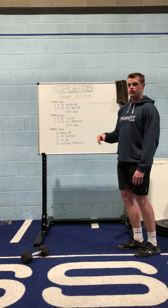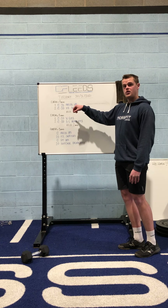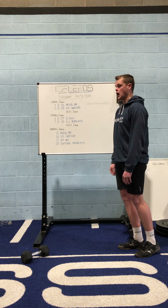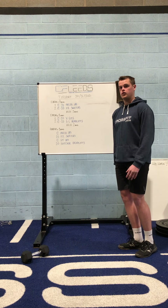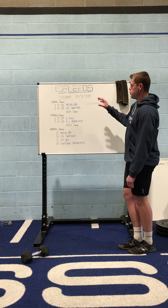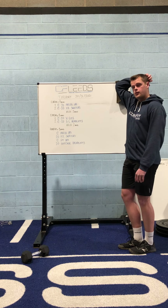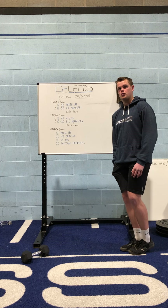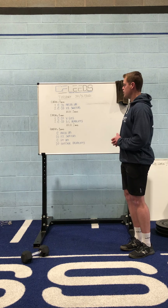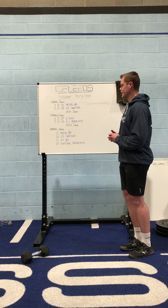Remember with these couplets, because it's every minute on the minute, you've got a minute to do 12 to 20 press-ups, and then a minute to do 12 to 20 ice skaters. You don't want to move on to the next section until the full minute has been completed. With that in mind, particularly on the press-ups, make sure you're probably not going beyond the 45 second mark. We want to make sure you're getting a little bit of rest at the end of each minute.